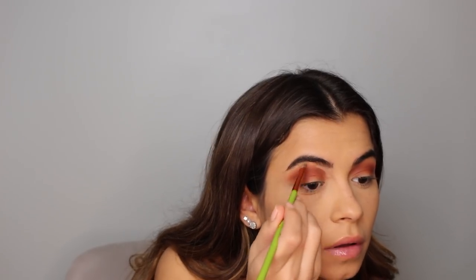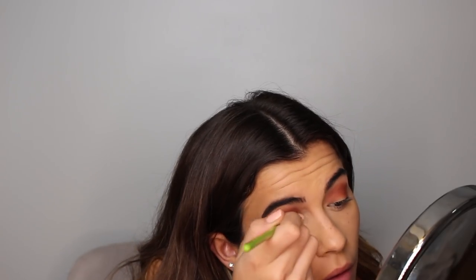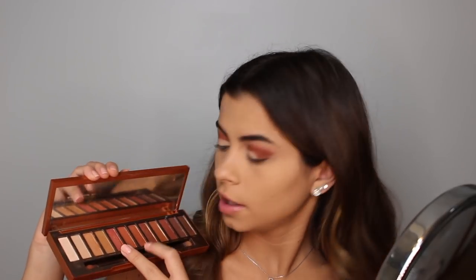Next I'm going to take my Tarte Shape Tape concealer and kind of cut my crease, but before I do that I'm going to clean up in here a little — I don't want it as dark in there and the shadows kind of took over. After that it's like a half cut crease — I'm obsessed with it. Then I'm taking the shade Lumber from the Urban Decay palette and putting that over where I just cut my crease.